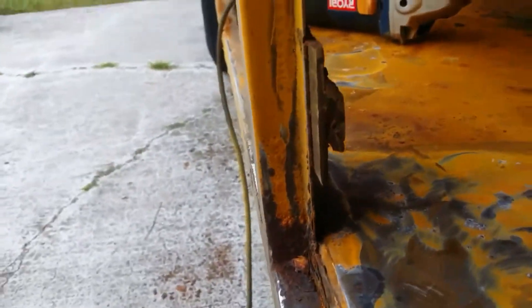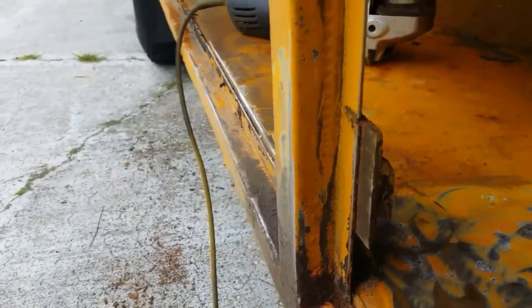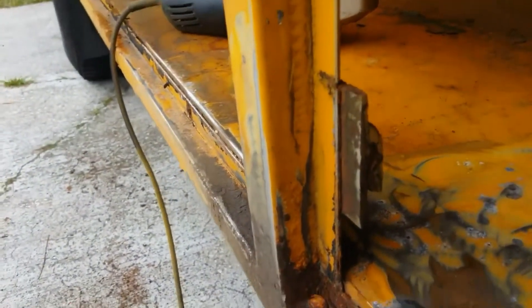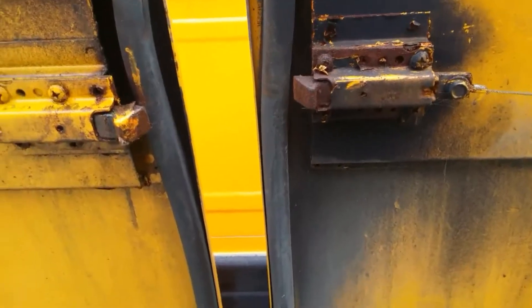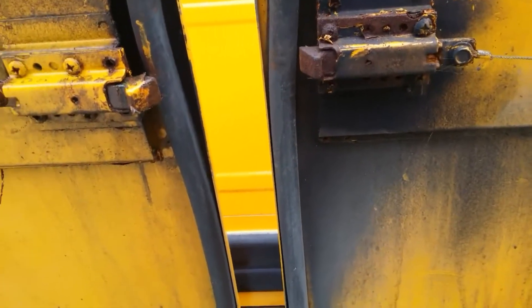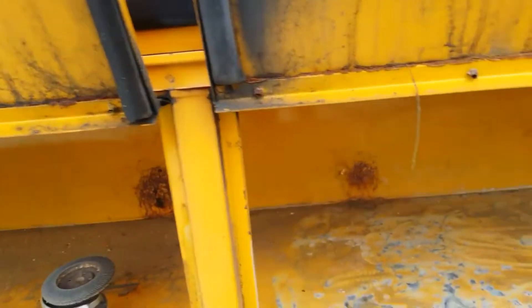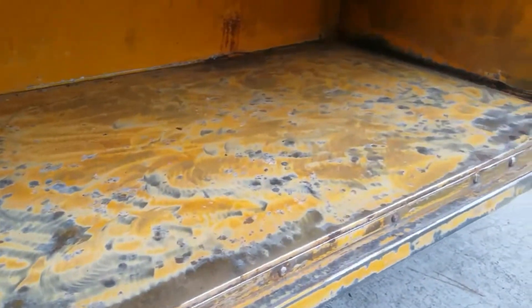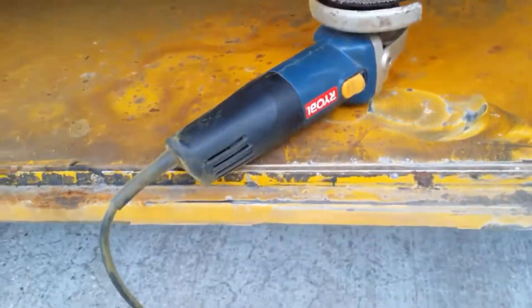They put metal tabs on this so the door would shut better - that's odd. Instead of just tapping that out a little bit so the latch would make a nice positive seal, they decided to just add more material to it. No problem, we'll fix that - I'm grinding it all down. That's about ten minutes right there, and I'm just using one of those flap wheels - a four-and-a-half inch one because it fits on my little Ryobi.